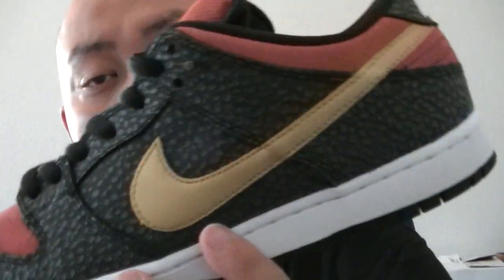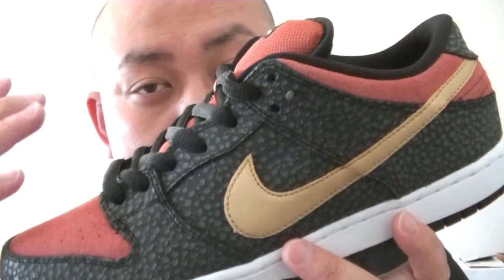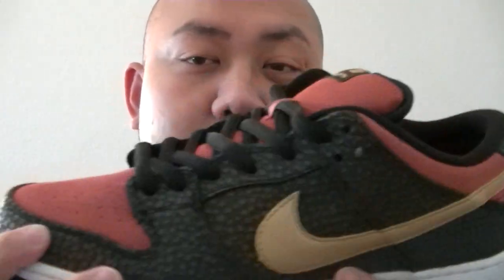This is what's dope about SB — check out the shoelace right there, and then it comes with an extra shoelace. Every single SB that I know, the dope colorway at least, came with an extra lace. This reminds me of the San Francisco 49ers colorway.